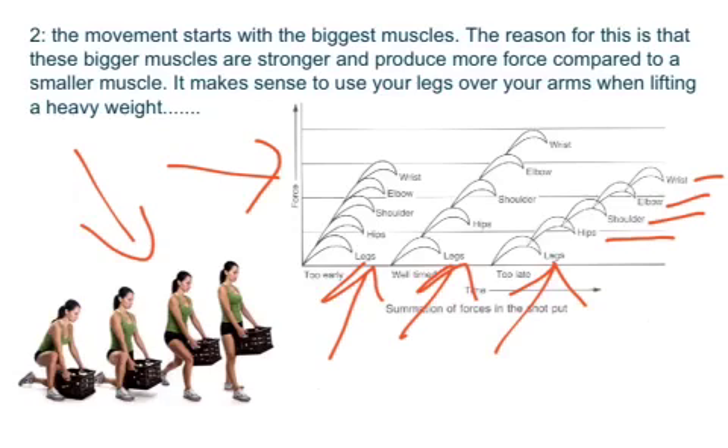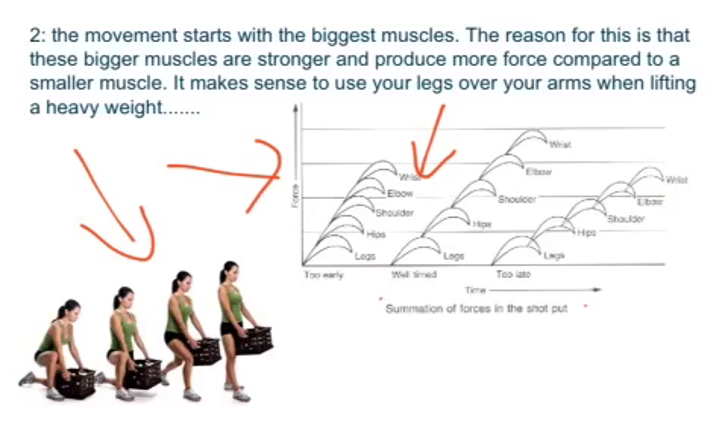The most important thing to notice is that force summation always finishes with smaller muscles. So it always starts with larger muscles — your quads, your glutes, your hamstrings — and then transfers through your body to smaller muscles.